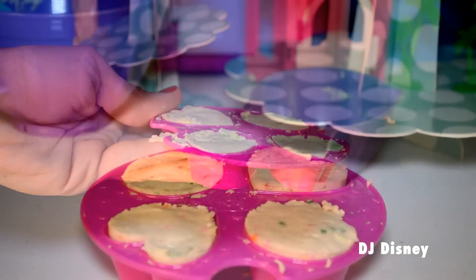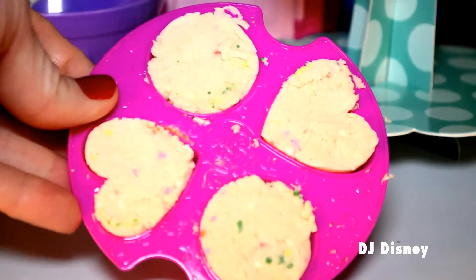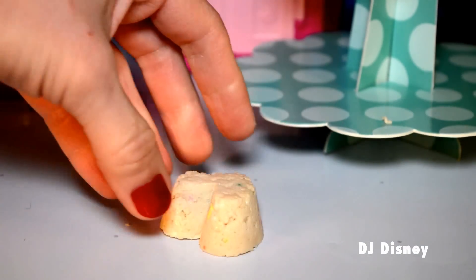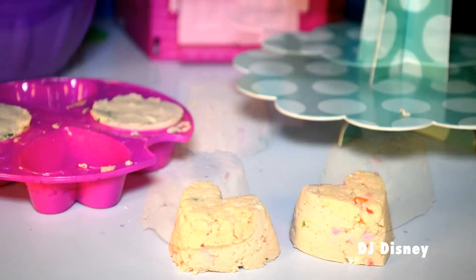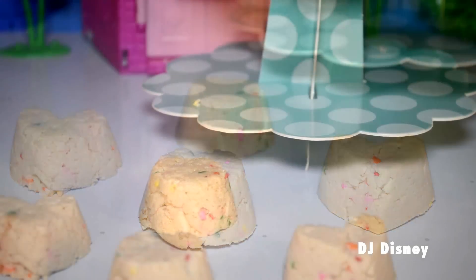This is what it will look like after it's been refrigerated for 15 minutes. So make sure that you place your tray in the refrigerator and let it stand for 15 minutes. And your cookies or cupcakes will look just like this — ready to decorate!